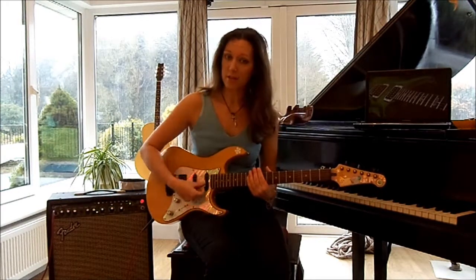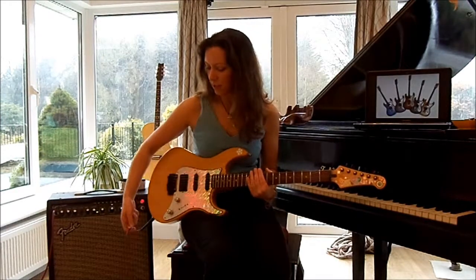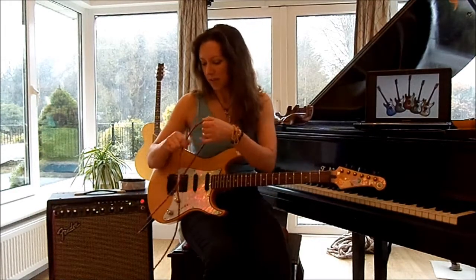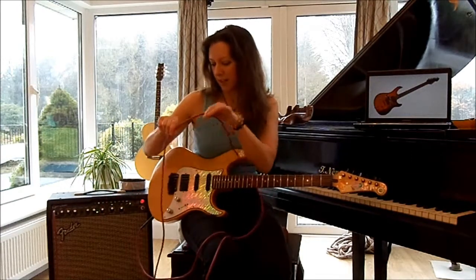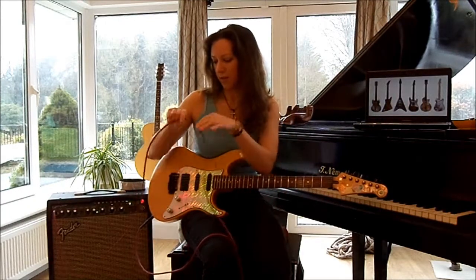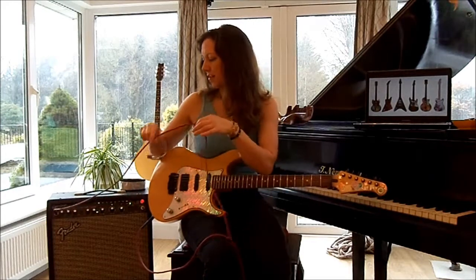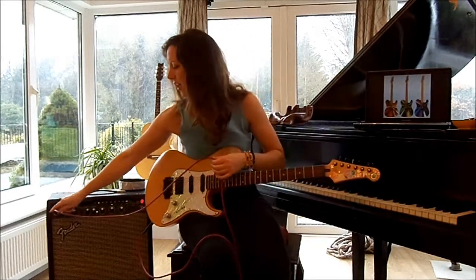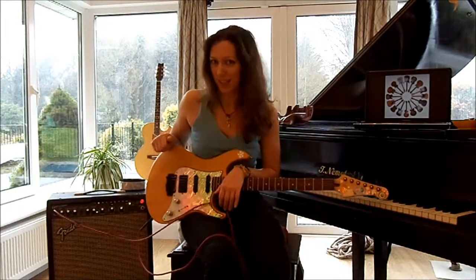You make the sound on the guitar, the sound travels down this wire, all the way along, all the way down and into here where it says input, and then comes out of the speaker here.